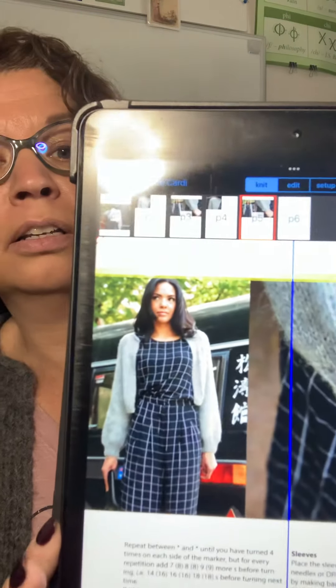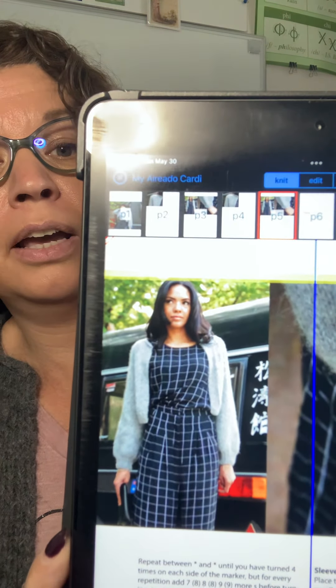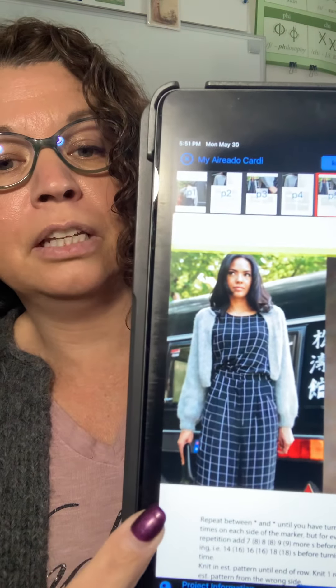It does not come all the way together in the front. It's meant to be worn just open. There is another picture of it here where she just has her arms at her side. I did not make my sleeves quite as long as hers — I didn't want sleeves that went all the way down to my hands. So this is my finished Cardi, and I have not blocked this yet. It is shorter in the back and then with short row shaping, longer on the sides.